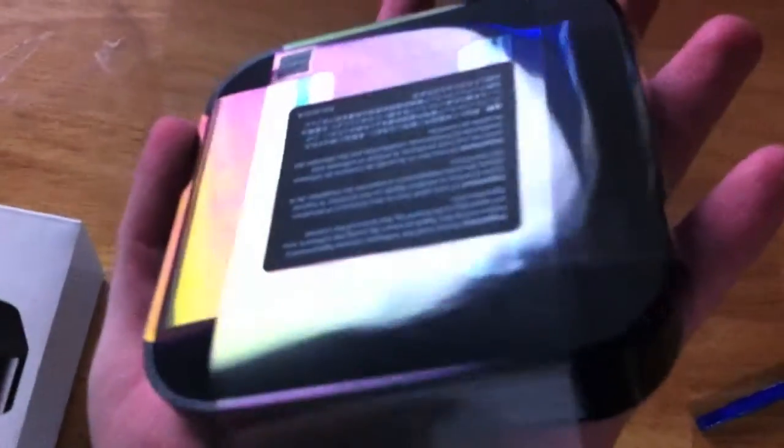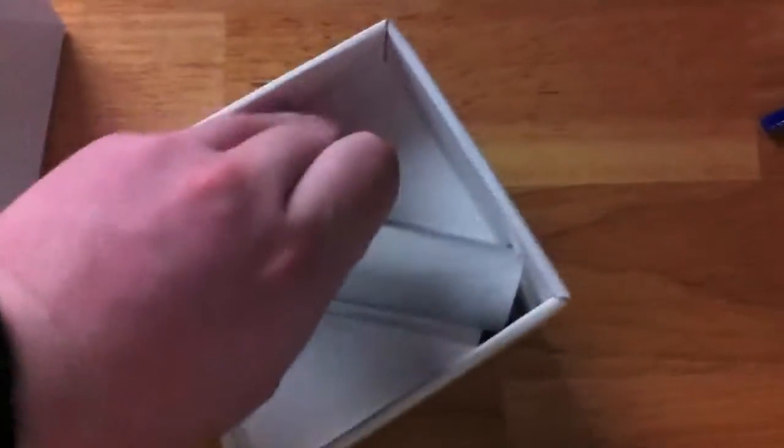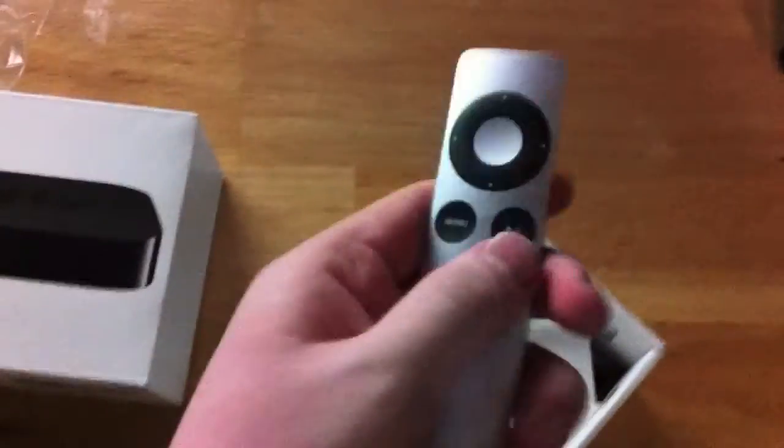As you can see, it's extremely small and thin, fits right in my hand. The bottom has a rubber-ish, somewhat plastic-ish material — not really sure what that is. Also included is the new remote, which is very thin.